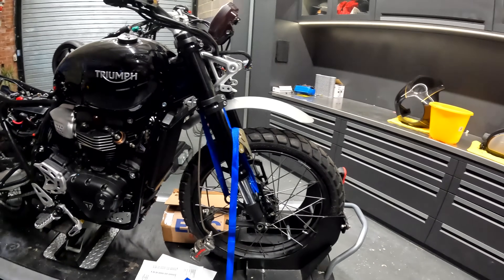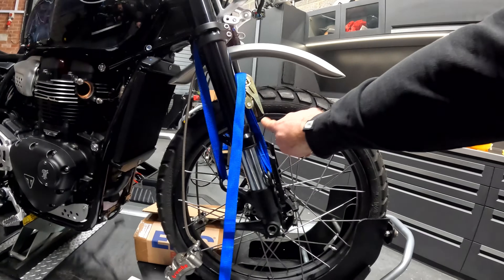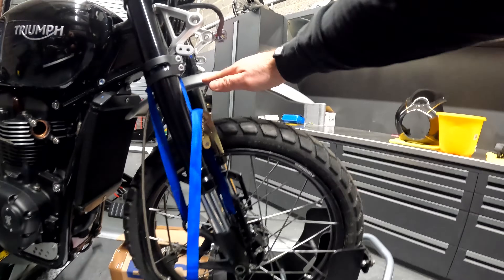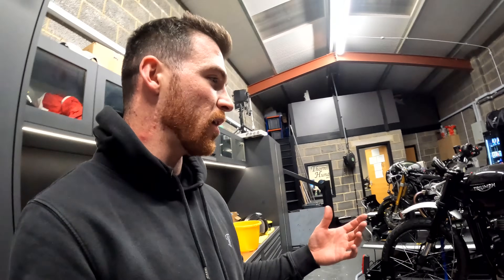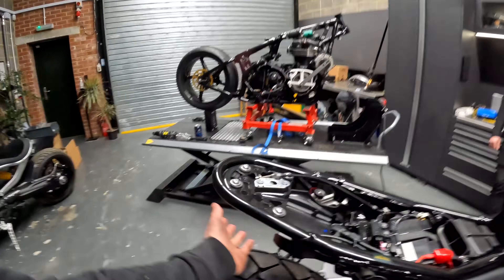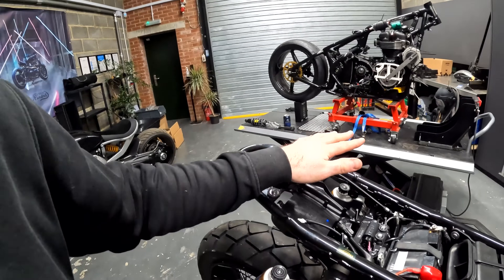If you can imagine this as it looks right now, the mudguard is a bit weird — it's kind of pointing here. But if you imagine it with a 17-inch wheel, that mudguard actually doesn't look too wrong. What we don't want to do is compromise the suspension on this bike because it is still going to be doing a lot of green laning, and we're going to need to make sure this bike can still soak up all of those big bumps. So what we've got to do now is get the mudguard in.